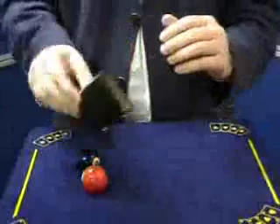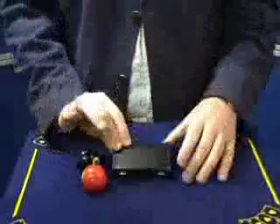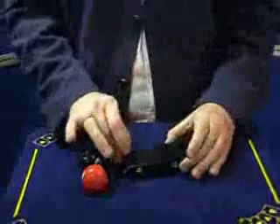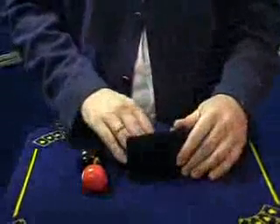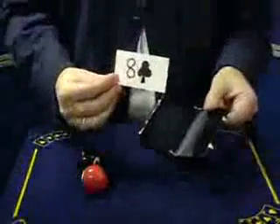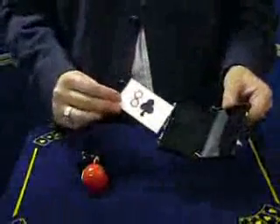Close the case, fairly show it all the way around, and put the case down. Say, all I need now is a suit. Give it a tap, because this is a suitcase. Undo the case and inside you can show — remove your business card with your prediction — the eight of clubs. Now that's a great trick.